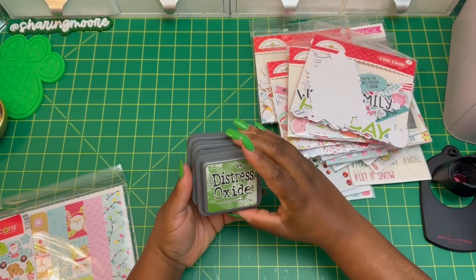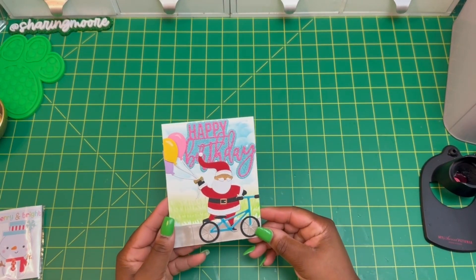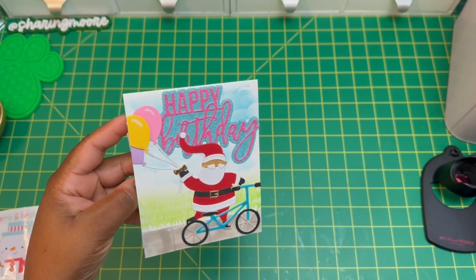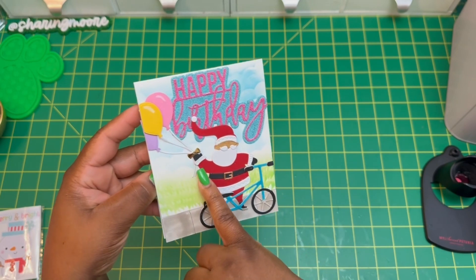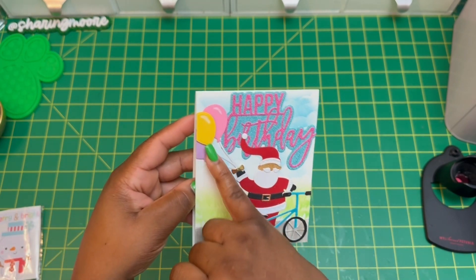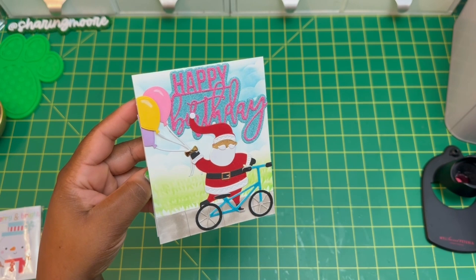I pulled out some of my inks and used Mowed Lawn, Broken China, and Tumbled Glass. Here is the card I made — a Christmas birthday card. I had the main piece previously cut out in my embellishment drawer. The balloons came from some happy mail I'd pulled off of something and saved in my embellishments. The Santa was originally holding a bag — it's a Sizzix die.